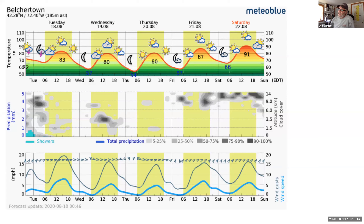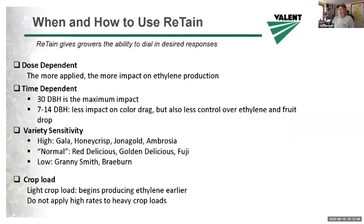A little more on retain application to apples. Retain is dose dependent — the more applied, the more drop control and effect on fruit maturity you're going to have. The label rate is one to two pouches per acre, and that can be fine-tuned depending on the time of application and the variety.